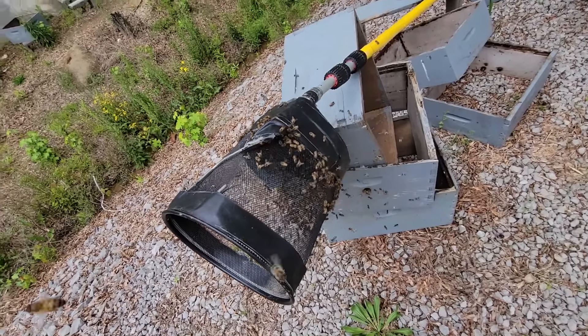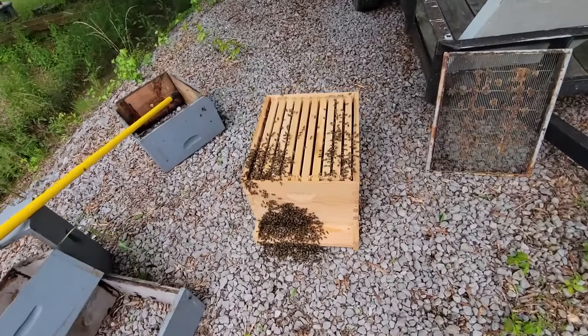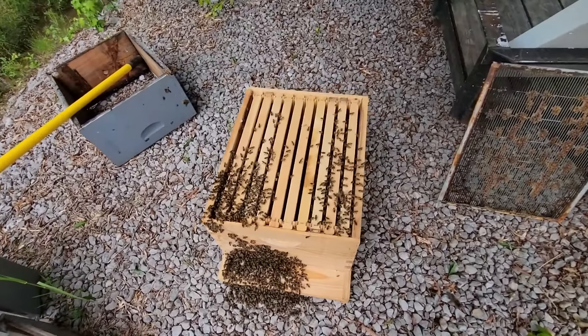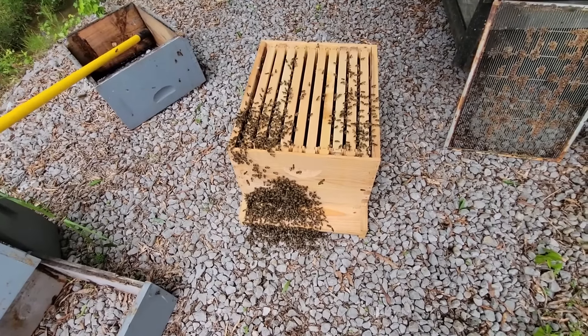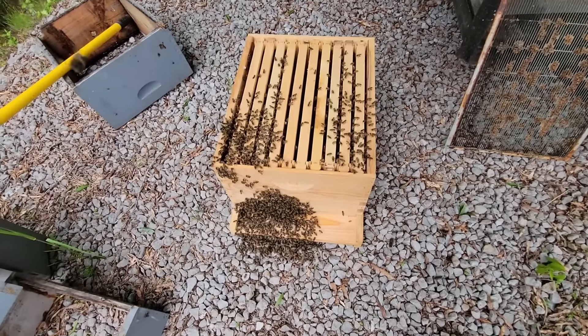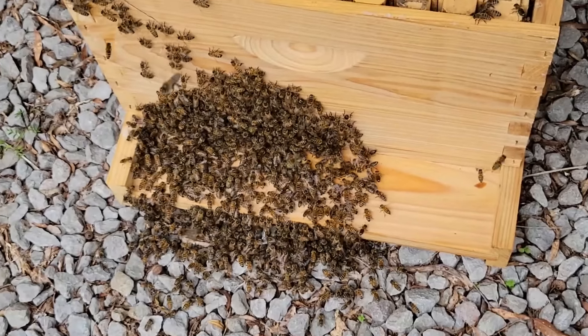In the box, like these bees - they all seem to be pretty calm and fanning. That's a real good indication the queen is in the box. See the difference in the behavior of the bees - they're all fanning and relatively calm.